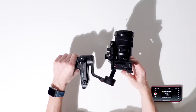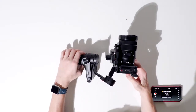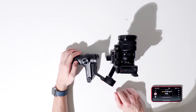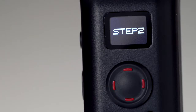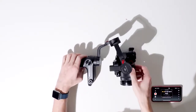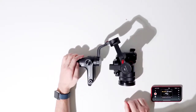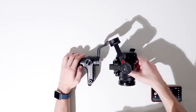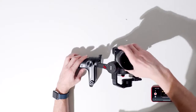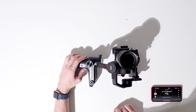First, lay the gimbal on its side — flat on the tilt axis with the handle facing towards you and the lens facing forward. Wait for confirmation. Step two: place the tilt axis facing up with the camera and handle facing towards you.